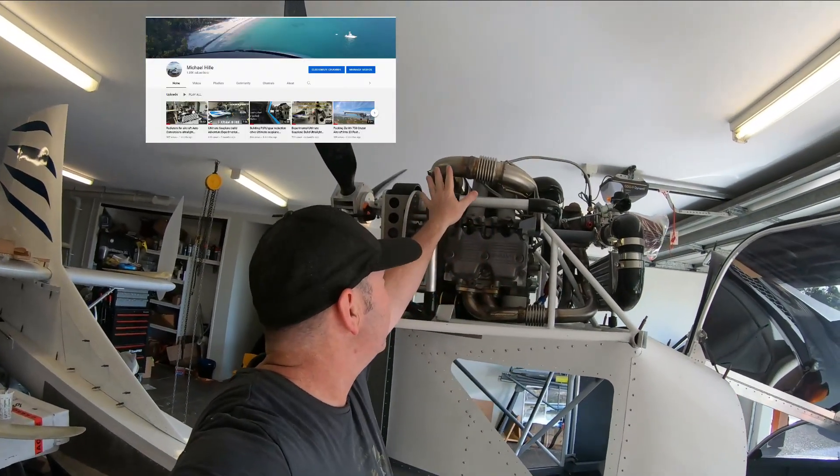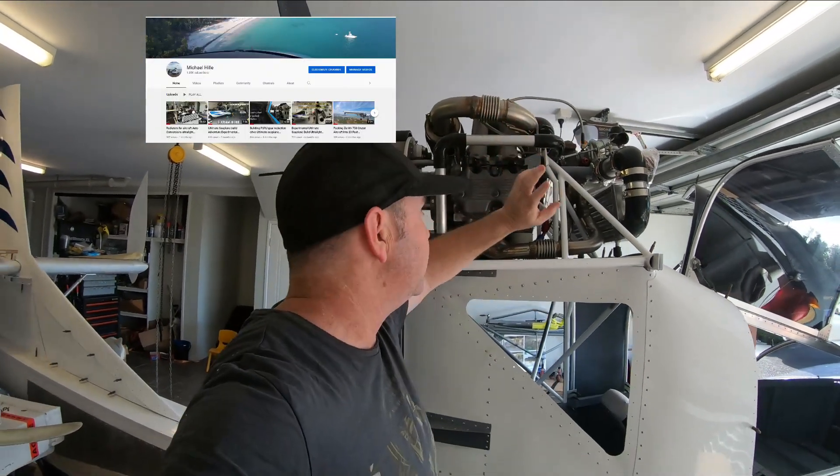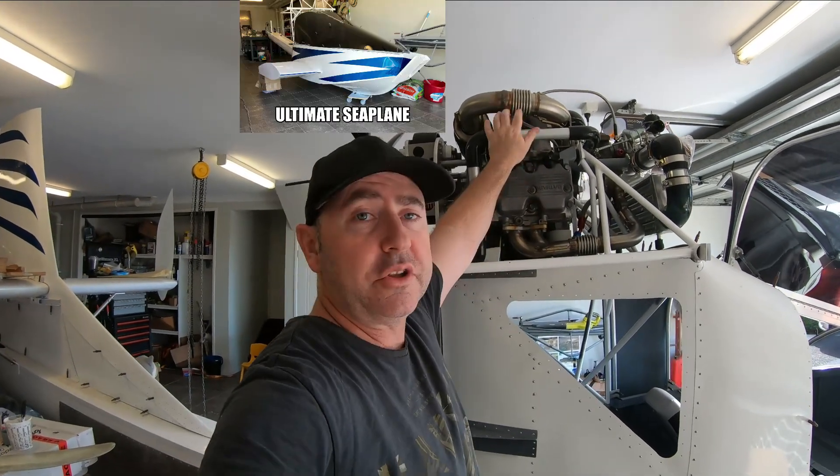Okay guys, so the exhaust is pretty much done. I need to just fix up a few things on the cooling system.